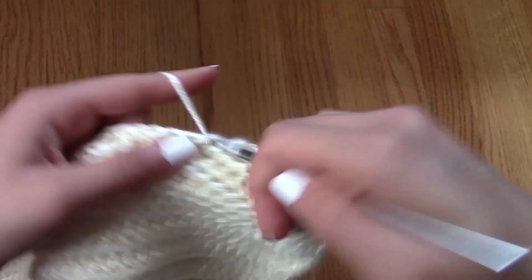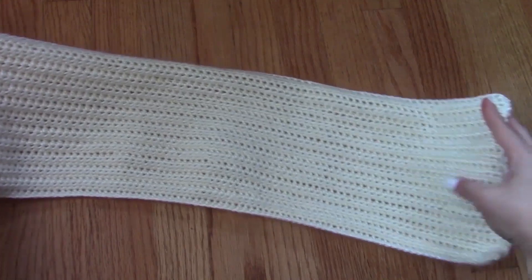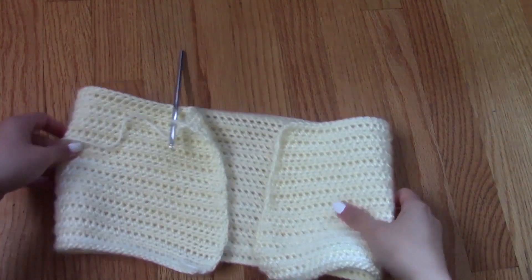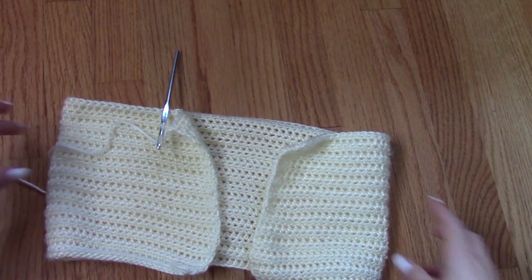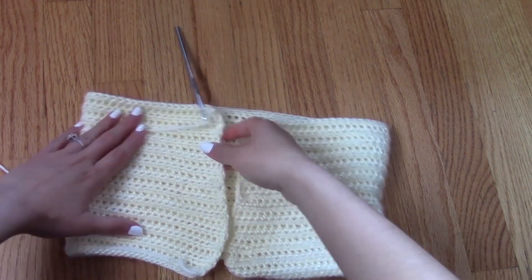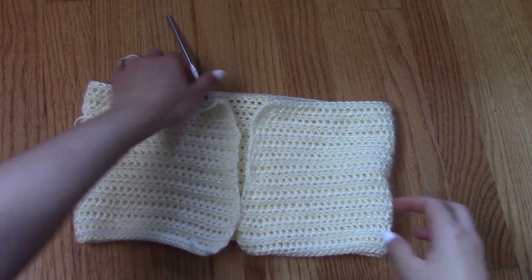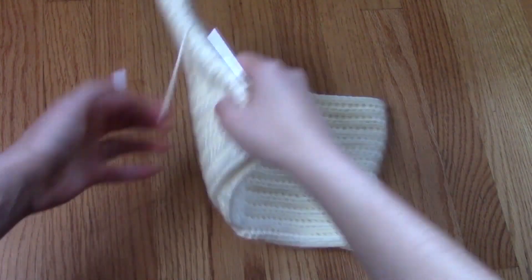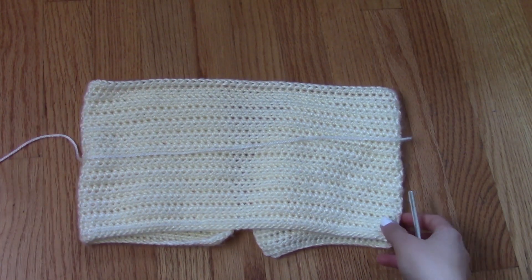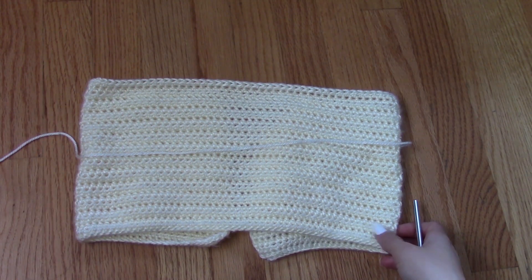Likewise, if you want it to be smaller — more like a bralette than a crop top or a full top — then you would just make less rows than me. And of course, this is going to all depend on your personal size and preference. I am rather flat-chested and short, so my project may look smaller than yours if you are taller than me or have a larger chest.